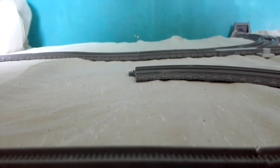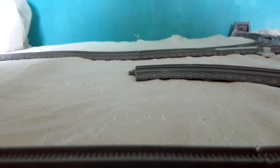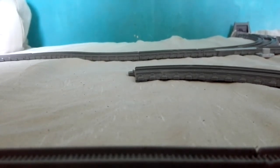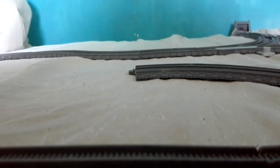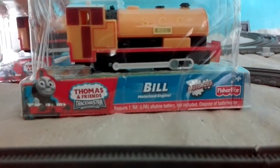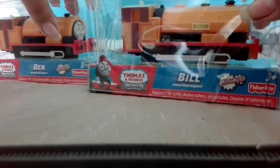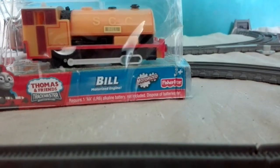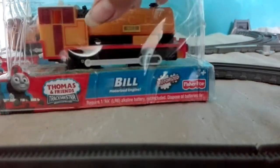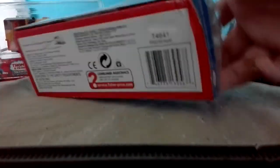Hi guys, SuperDoo24 here. Today I have something very special to show you. I got something in the mail and it was worth $20.99 — it's Bill and Ben! I got these from eBay and they're finally here. I've been waiting for them; they came early. The previous date was the fourth to the 29th of August, but they came early.